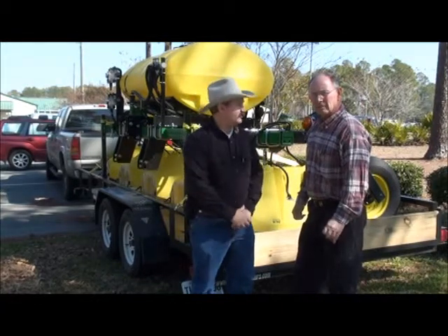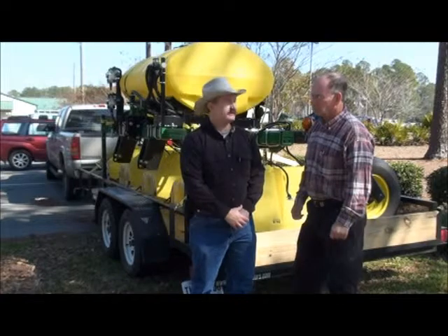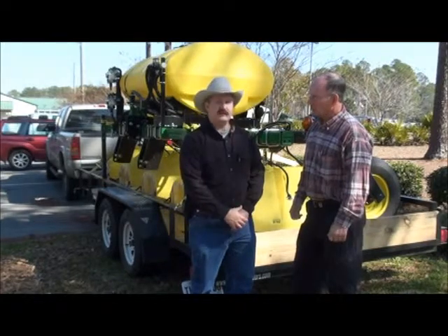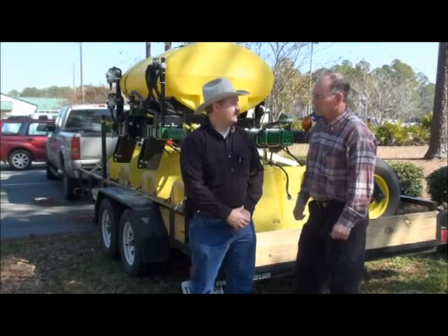With us here today is Mr. Steve Woodham. He's going to talk to us about the use of hooded sprayers in cotton as another tool we can use in the battle with Palmer amaranth and other weeds in cotton.